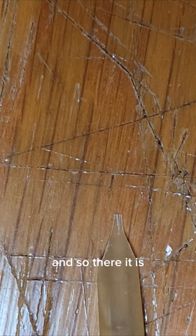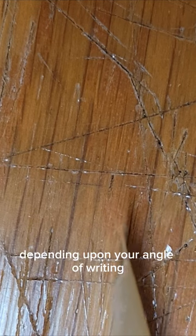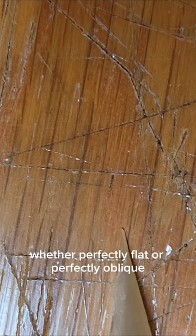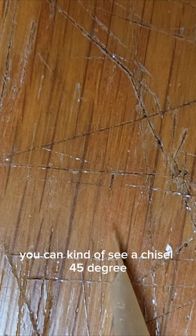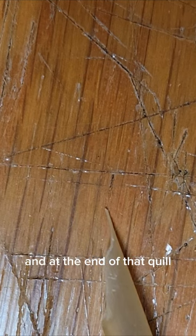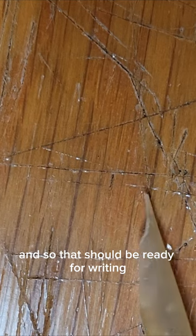This one's slightly oblique — depending upon your angle of writing, whether perfectly flat or perfectly oblique. You can see a chisel 45-degree angle at the end of that quill, and so that should be ready for writing. You can then pare it down a little bit if you need it thinner.